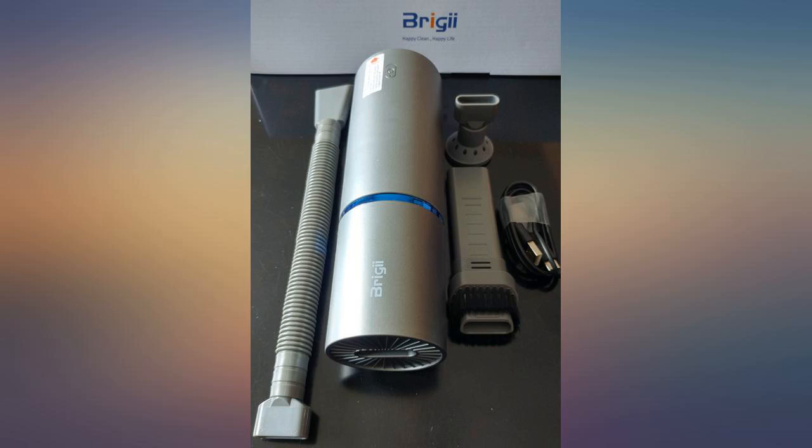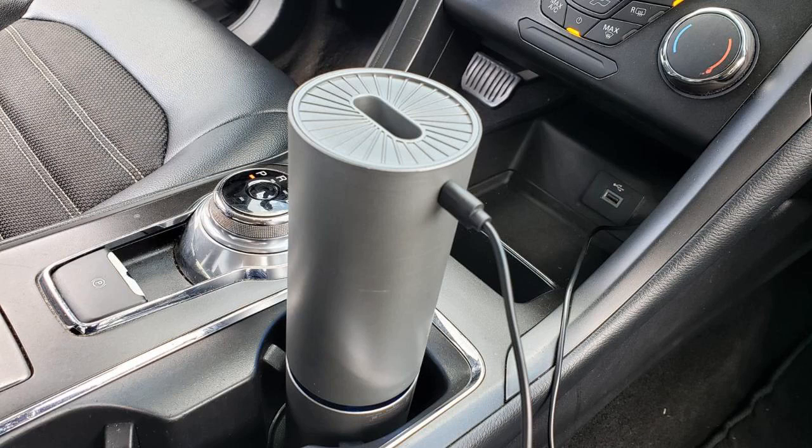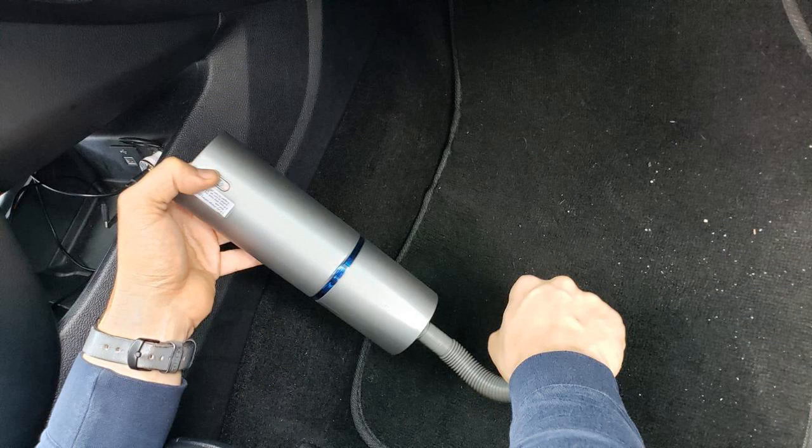While the suction on this vacuum doesn't compare to a full size vacuum, it serves its purpose and is quite versatile. It looks great, is quality made and can be used for things you'd never use your household vacuum for — cleaning in drawers, storage containers, keyboards, furniture crevices.